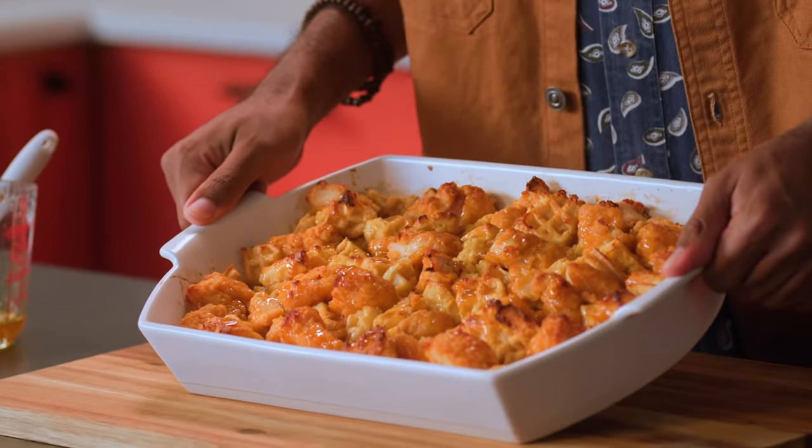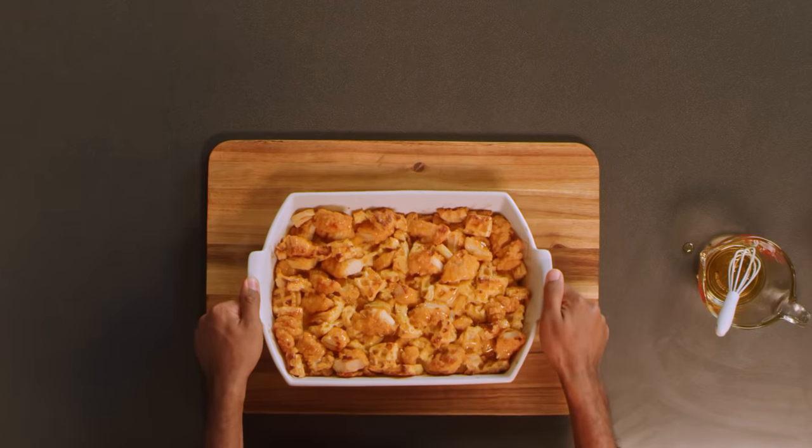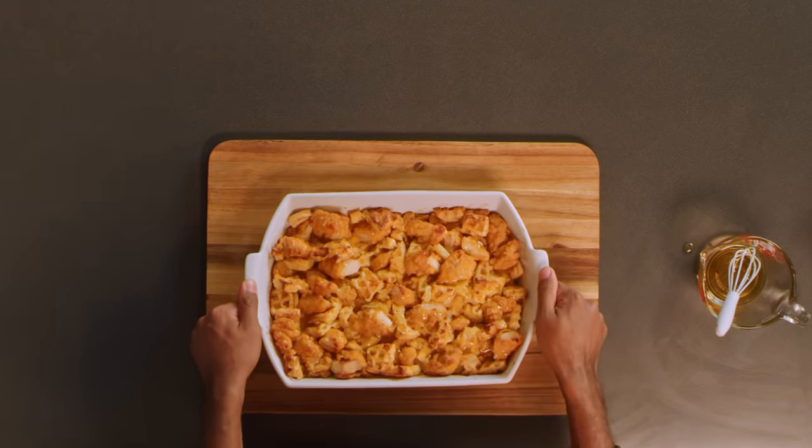Breakfast, brunch, lunch, dinner — you can never go wrong with chicken and waffles. This baked version using frozen chicken tenders and waffles saves time but also tastes so good. Make sure you like and subscribe to McCormick on YouTube so you can check out all of the Flavor Maker videos.